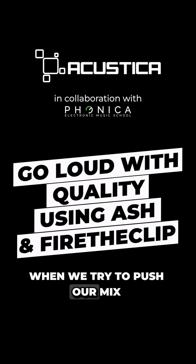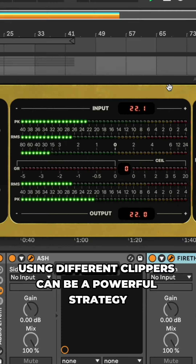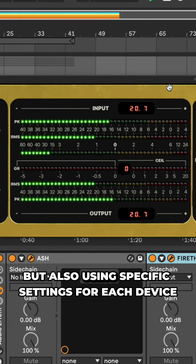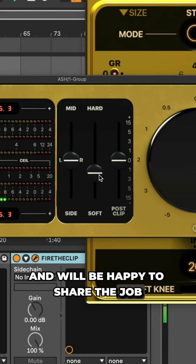Hi, welcome back! When we try to push our mix to an extremely loud volume, an advanced technique is to share the gain reduction across different dynamic processors. In this case, using different clippers can be a powerful strategy. Not only will this reduce artifacts, but also using specific settings for each device allows us to fine-tune the effect. Ash and Fire the Clip are good friends, and they'll be happy to share the job.